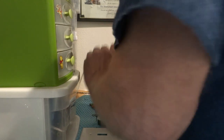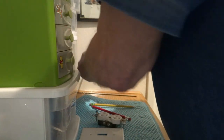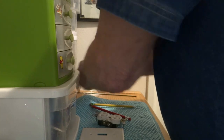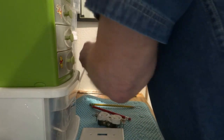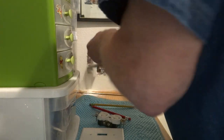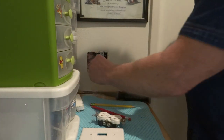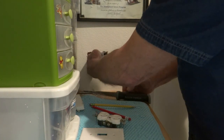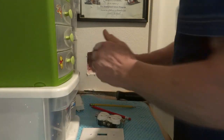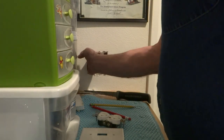I find it's easier to do it this way than to start at one end, because one end will break it off sometimes. This way you get it pretty even, and out it comes. There's some insulation in the house there.